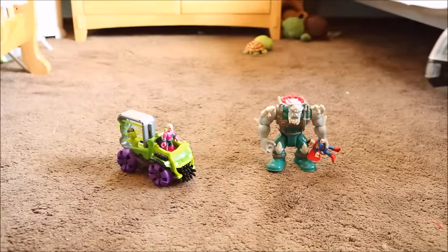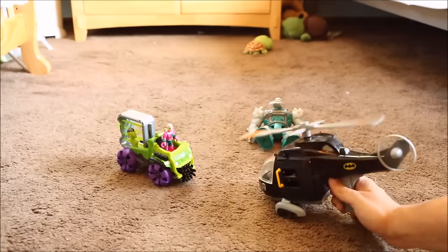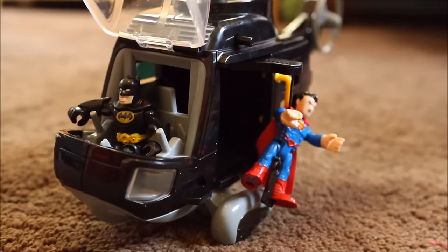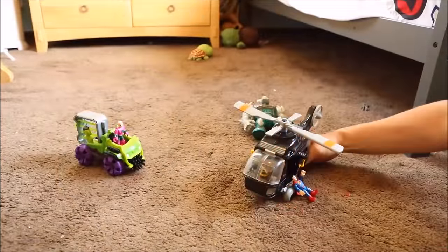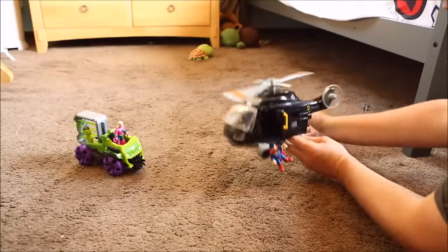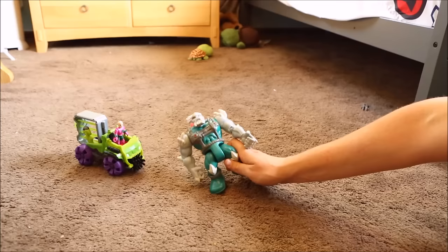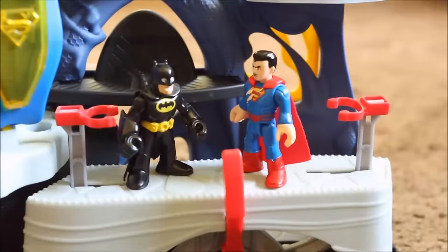Superman, I'm here to save you. Hold on tight Superman, we got a long ride ahead of us. Hurry up, Doomsday is getting up. We gotta go, let's get out of here. I'll get you, Superman! Thanks Batman, thanks for saving me. That was a really, really close one. Doomsday almost had me. No problem, anytime.